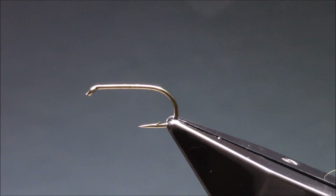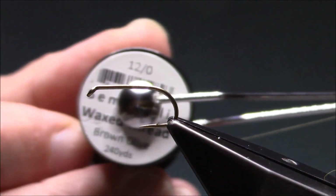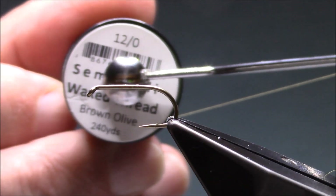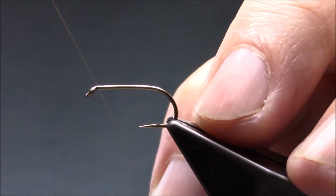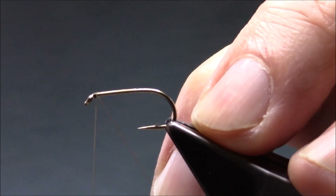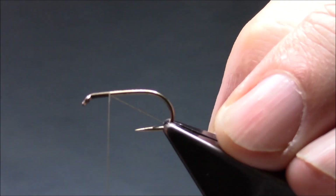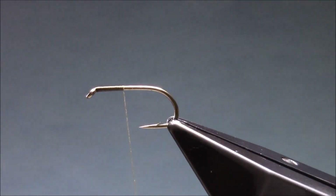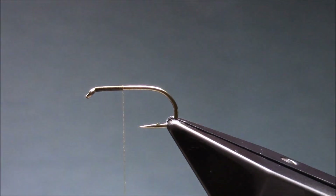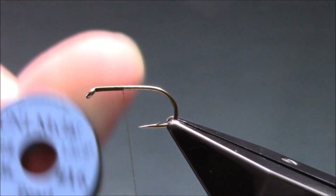It covers a wide range of fly life. The thread I'm using is a Semperfly waxed brown olive 12-0. The rib on the fly is Uni Mylar pearl.